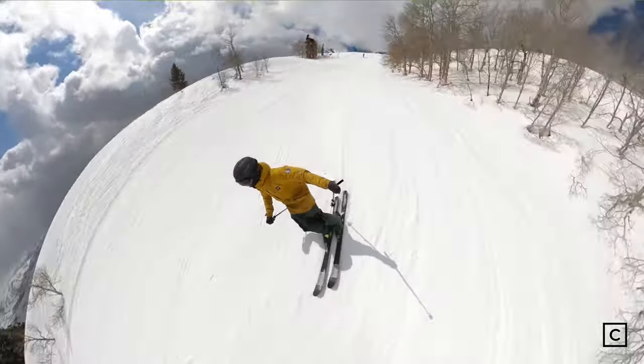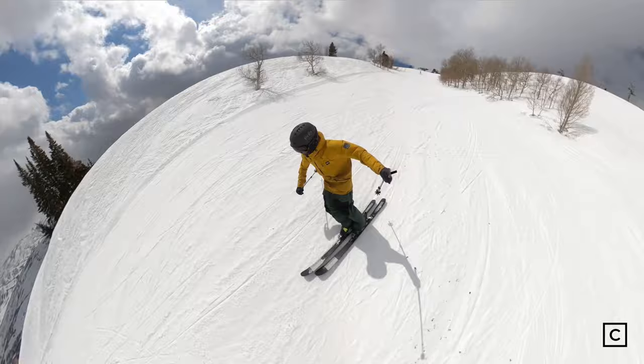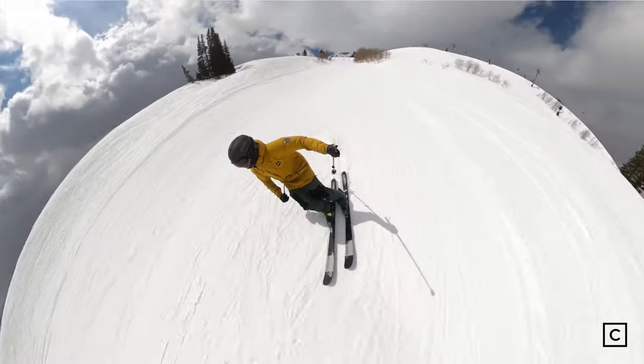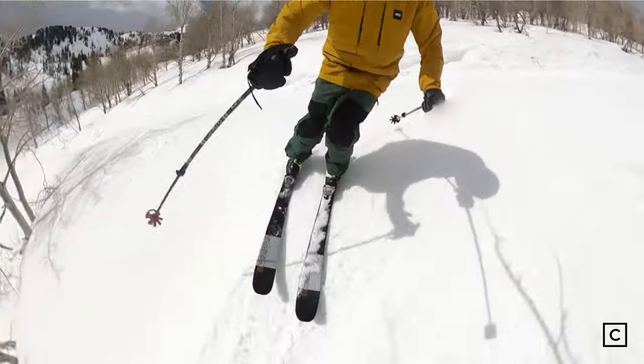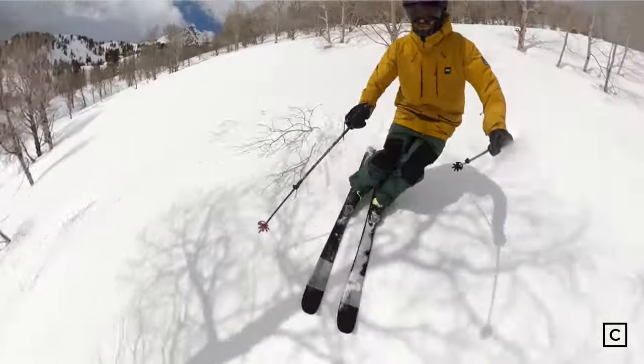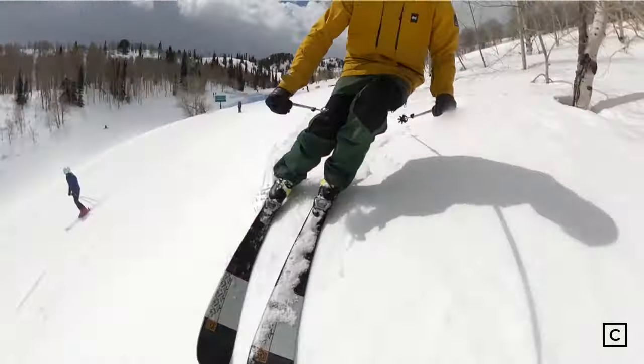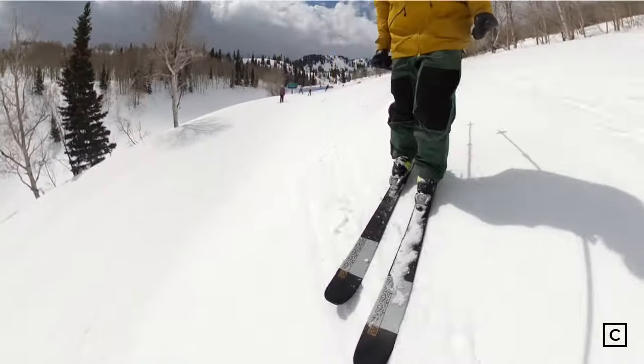Edge to edge, they were really quick and held an edge pretty well. It's pretty skinny at 85mm, so it is more of a groomer, on-piste ski. That being said, it does have a little bit of early rise in the tip, so it will handle off-piste decently well.